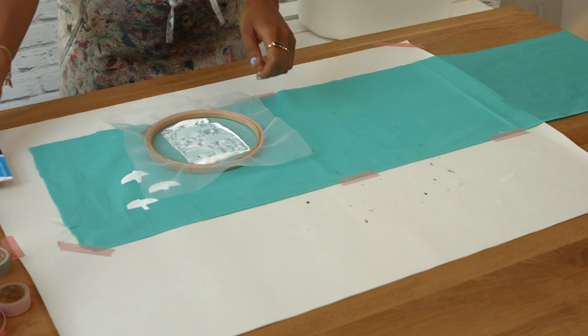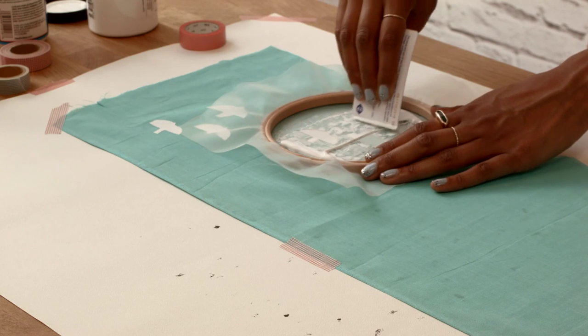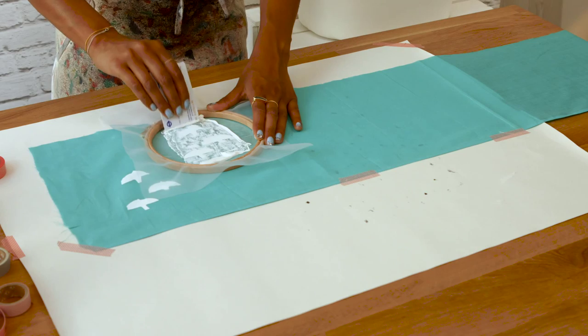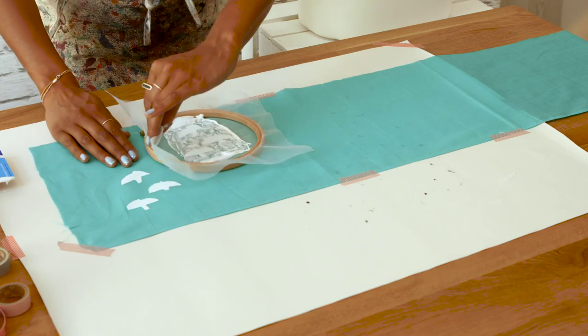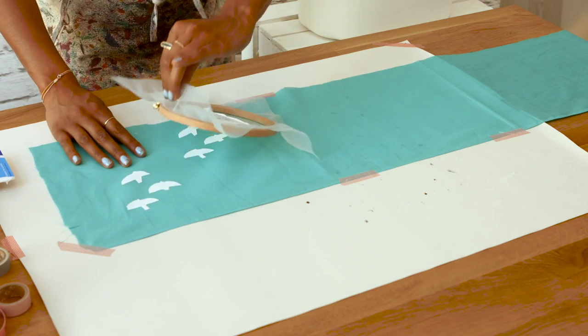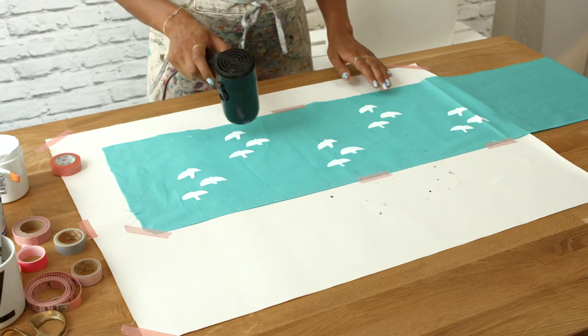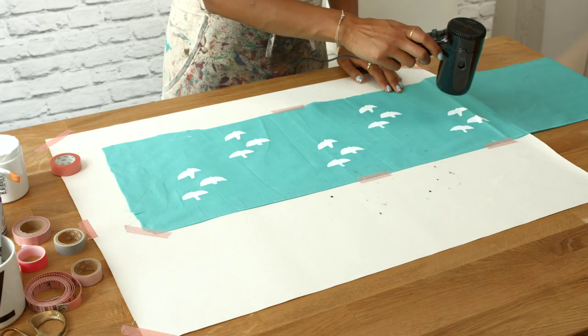Step 5: Repeat the process as many times as you like along your fabric. Step 6: Dry with a hairdryer and iron to fix your print.